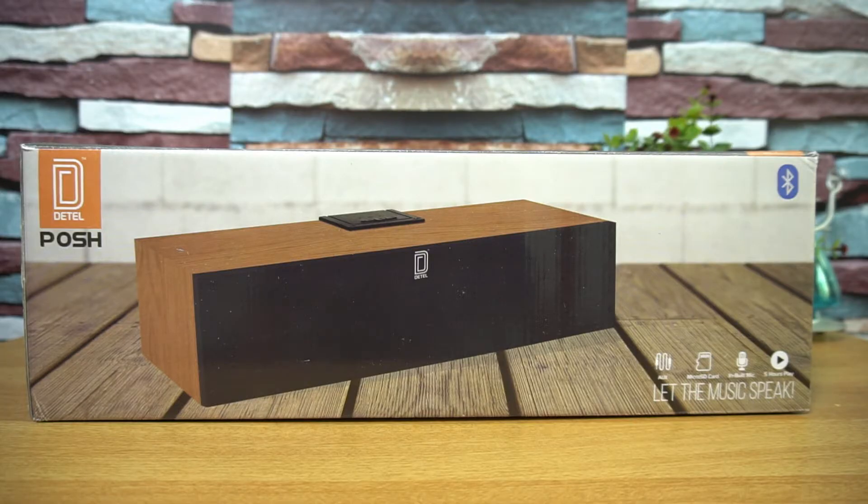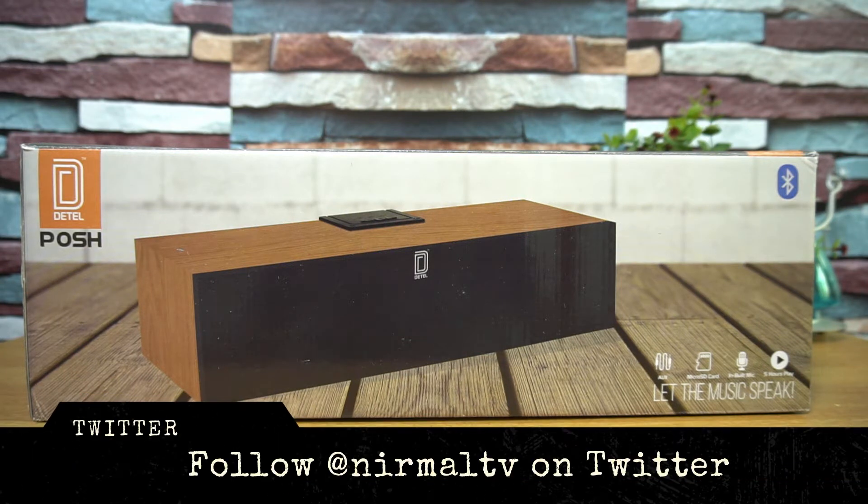Hello friends, welcome to Technique. This is Normal here. In this video we'll have a look at a new Bluetooth speaker announced by Detail in India. It's called the Detail Posh Bluetooth speaker — this is a new announcement.